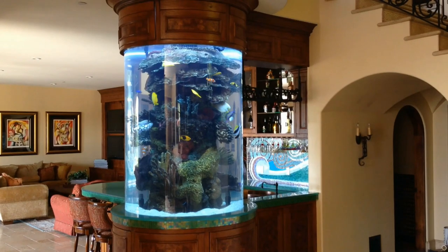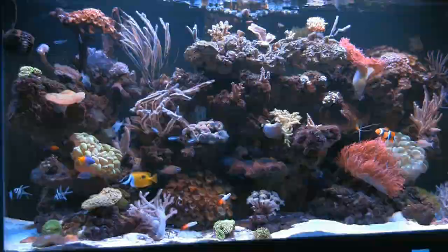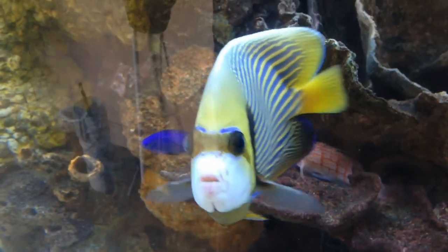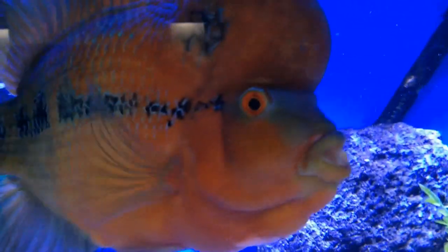My name is Jim Stein, and I operate Aquarium Design. I offer aquarium sales, installation, supplies, livestock, and aquarium maintenance in Thousand Oaks, Westlake Village, Agoura Hills, Calabasas, and Malibu, California. I specialize in custom aquariums ranging from freshwater, saltwater fish, living coral reef, and jellyfish display systems. I've been involved professionally within the aquarium industry since 1987, and have been in business for myself since 1999.